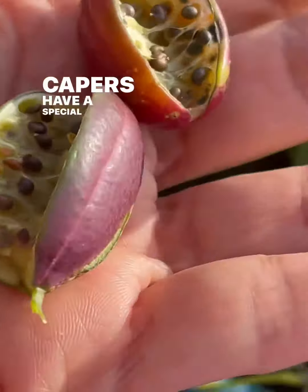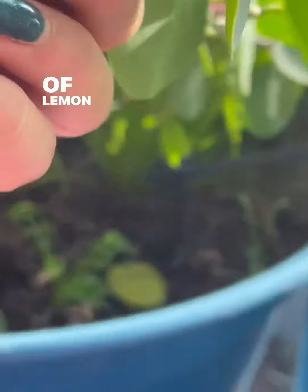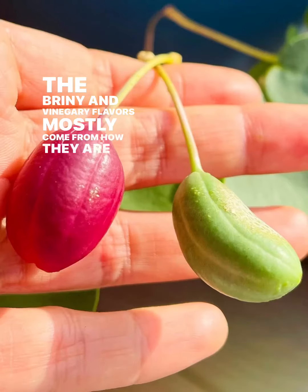Capers have a special taste that's often explained as a mix of lemon, olives and salt. The briny and vinegary flavors mostly come from how they are packaged.